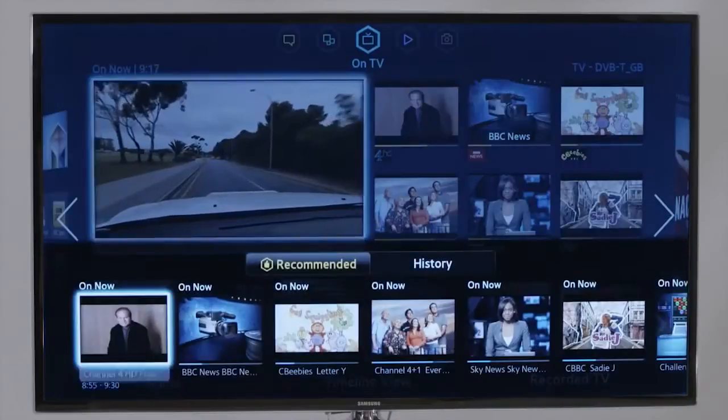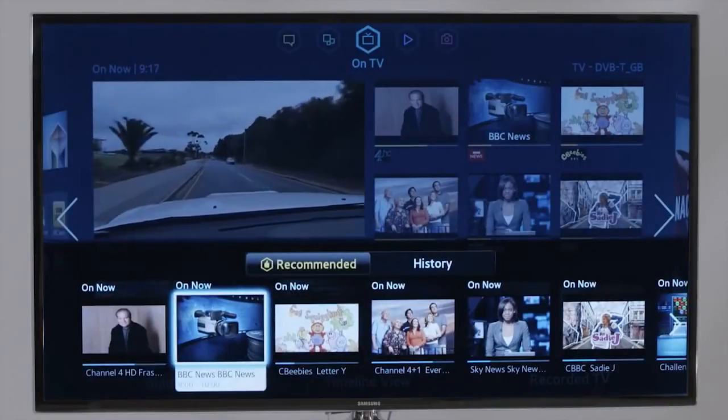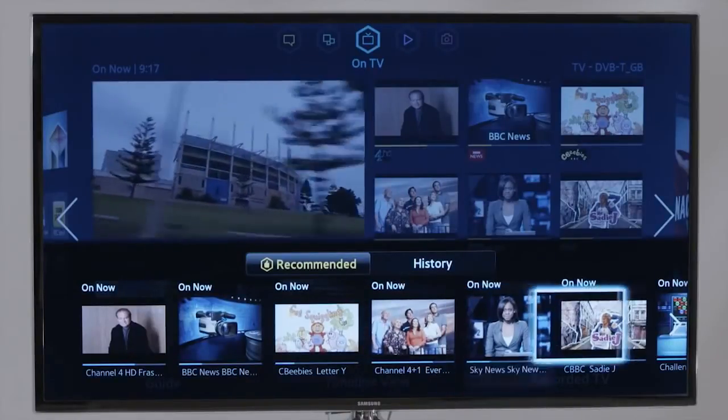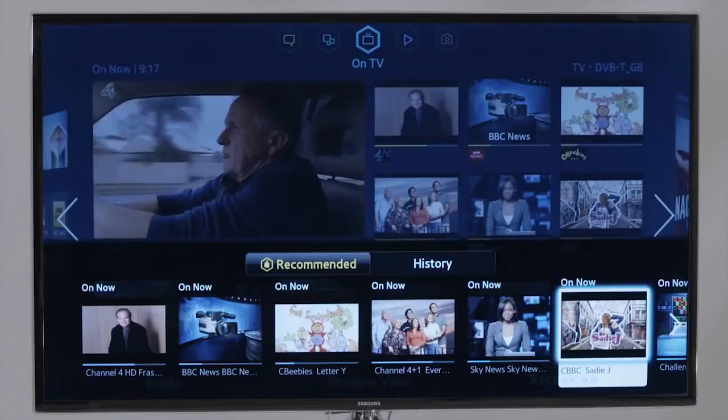Channel flipping is over. Instead of browsing through endless lists, you can now ask your TV for content to watch and it recommends shows, movies and more based on your previous habits.